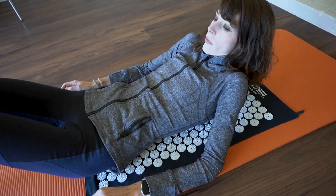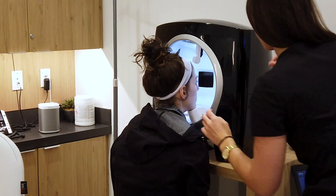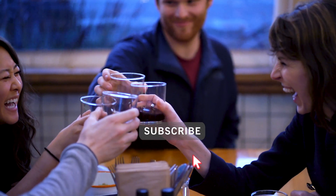But first if you're new here, welcome. My mission is to help you achieve success without sacrificing your health or happiness. I do product reviews weekly so if you're into it, hit that subscribe button and join the Type A Tribe.